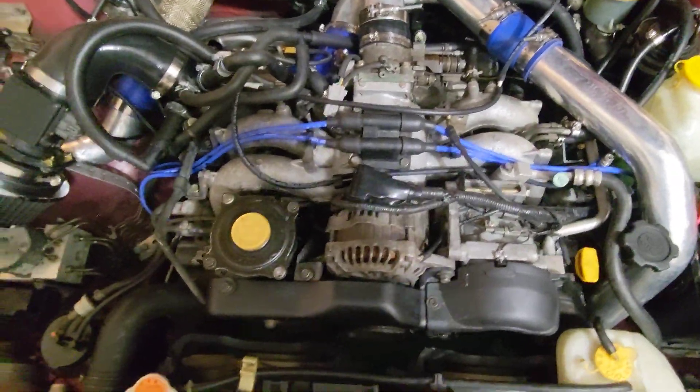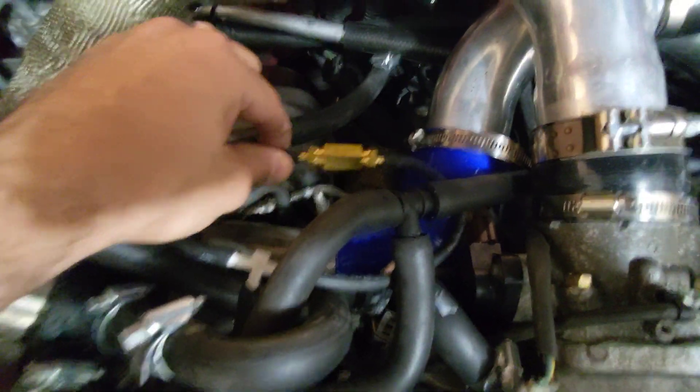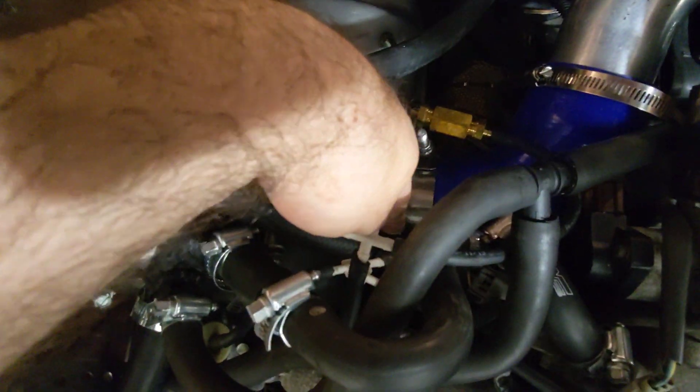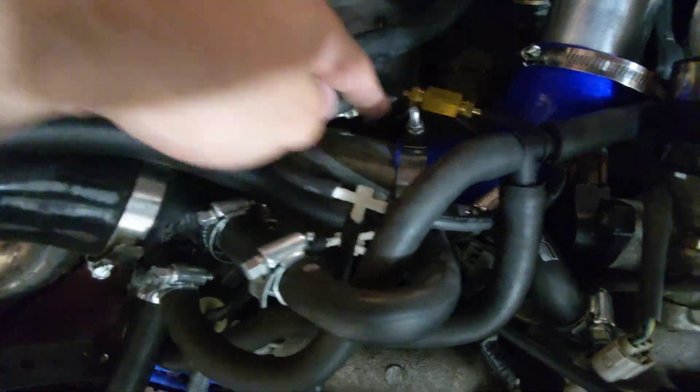It cost me six dollars total. First, this is a boost controller I made for about eight bucks. That's how I was able to turn the boost up. You connect one side to the wastegate and the other side to the boost input. Basically, if you had no boost gauge, you'd go from the turbo outlet, plug this in the middle, then go directly to the wastegate, and you can turn it accordingly — tighter means more boost, looser means less. You can never go below what the wastegate is set at, so if the wastegate is 7 PSI, you can't go below 7.